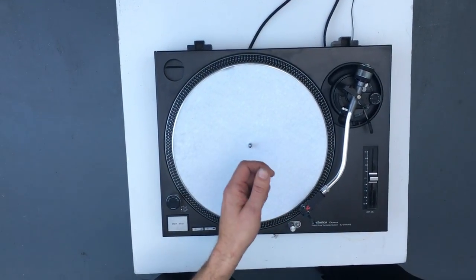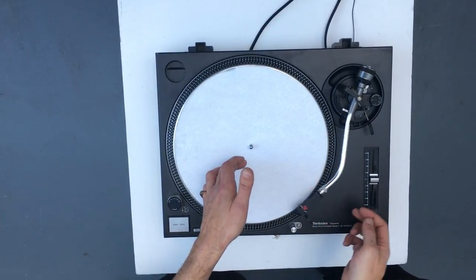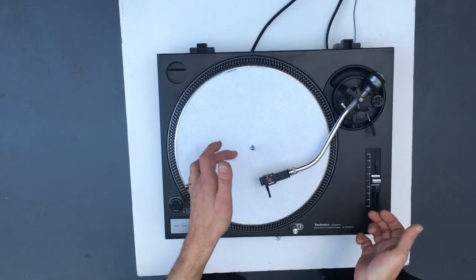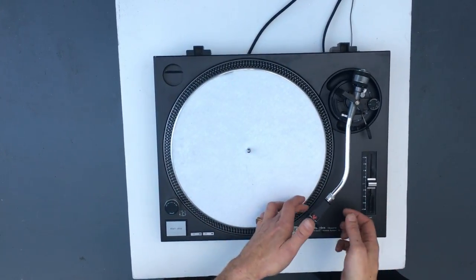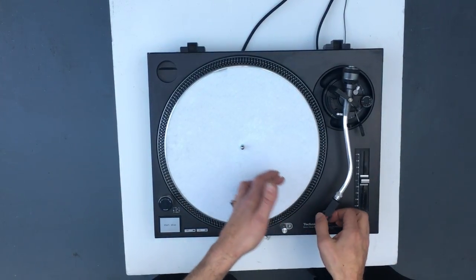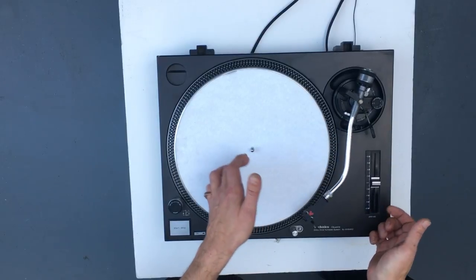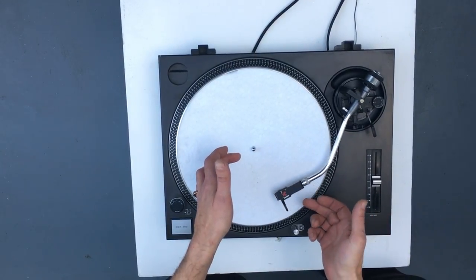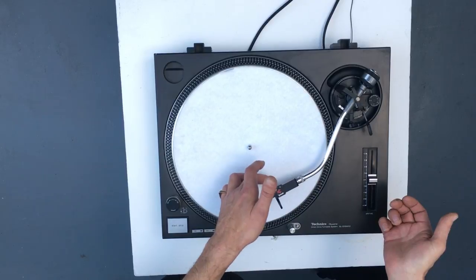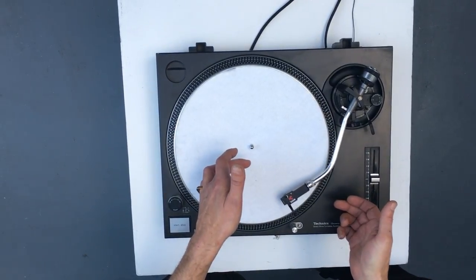Once we've got it there, we can simply tap it or blow it from one side to the other and we just want to look at the movement of the arm. These are the bearings we're testing in here and we just want to see that we've got a nice smooth movement and the arm will travel to the centre stop of the record and back again without stopping or jerking.